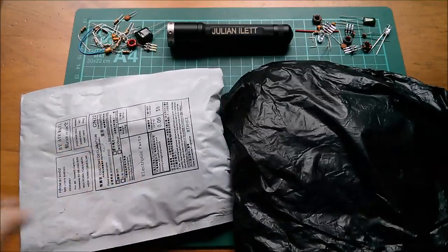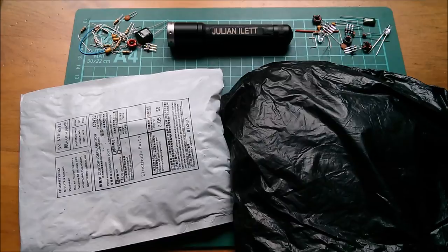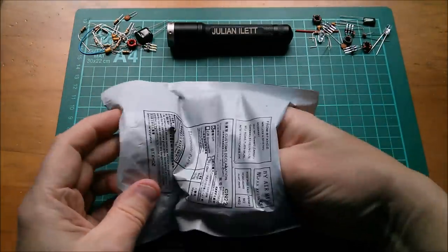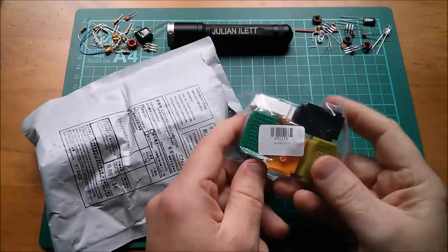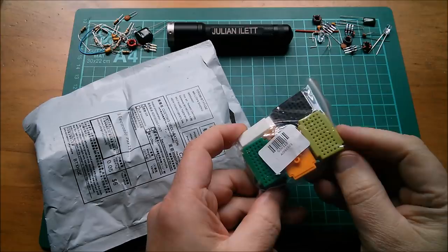Good morning all — it's the video where I open my post, yes it's post bag. Let's start with this one. If you think you've seen this before, well you probably haven't.